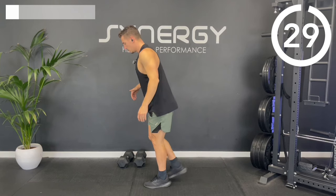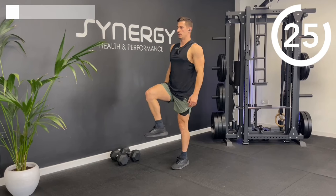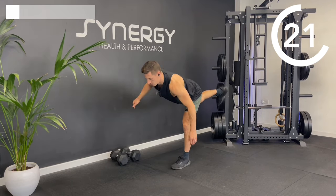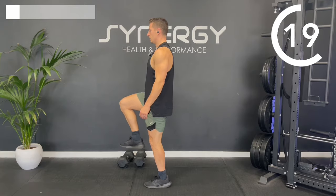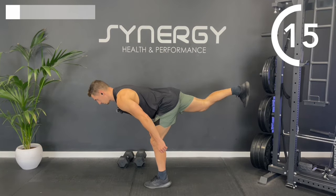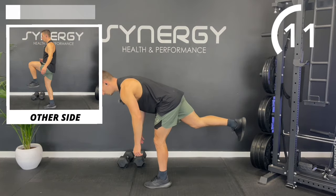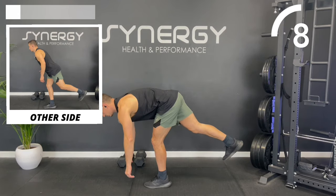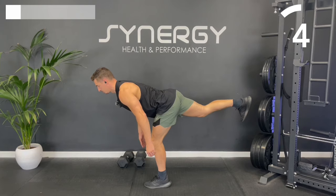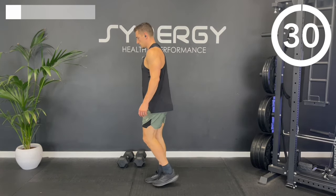Single-leg Romanian deadlift — staying on one side, adding that knee tuck if you can. Don't worry if you're wobbling; it's all practice. Try not to send the body too far — people tend to send the body too far and the leg not high enough. We actually want the body here, the back heel a bit higher. Okay, straight to the other side.